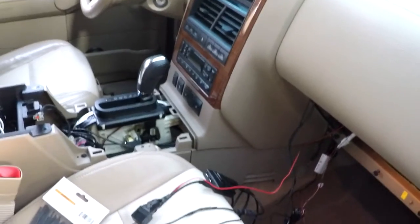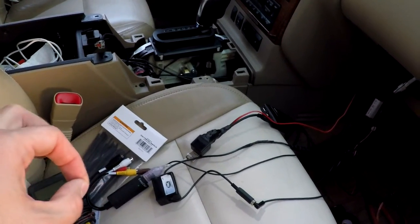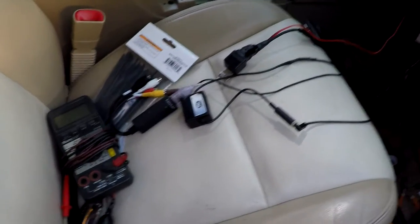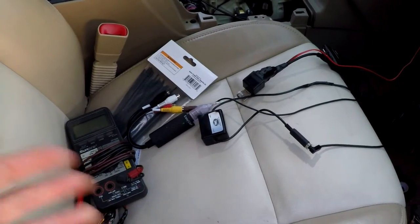The only thing I could come up with — I'm not going to go through all the trial and error — is that I'm just not going to power the EasyCap on until I'm in reverse. That actually works really well. That presented a little situation: how do you switch a USB device on and off with a 12-volt signal?